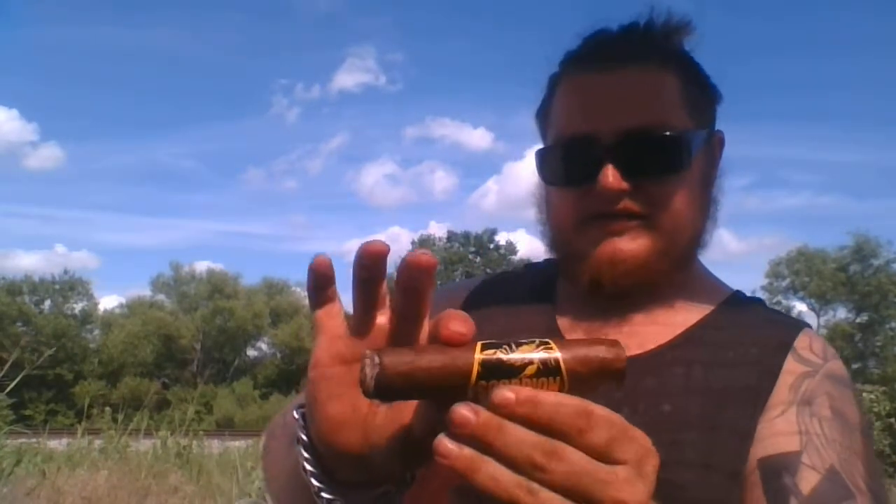This cigar right here is a 70 by 7, so it's a pretty thick ring gauge. This one is the Sun Grown wrapper, and the cool thing about it is you've got the lettering and the outside trimming on the cigar band in yellow, and also the scorpion on the band is in yellow as well.